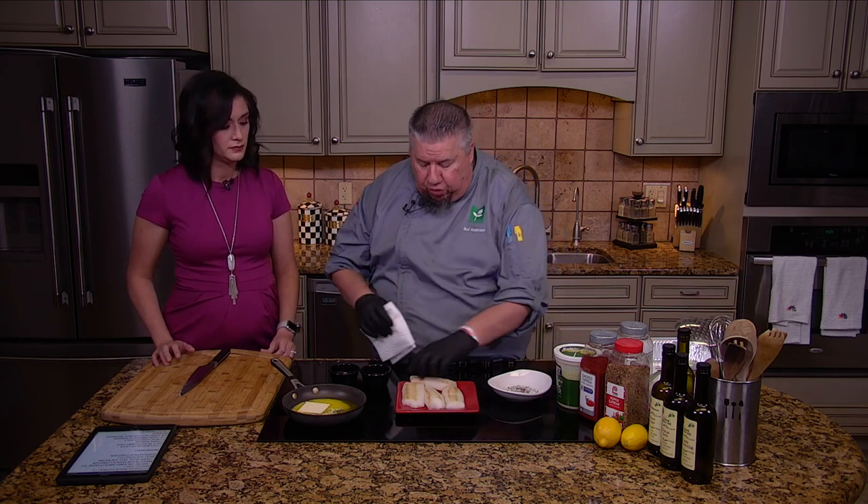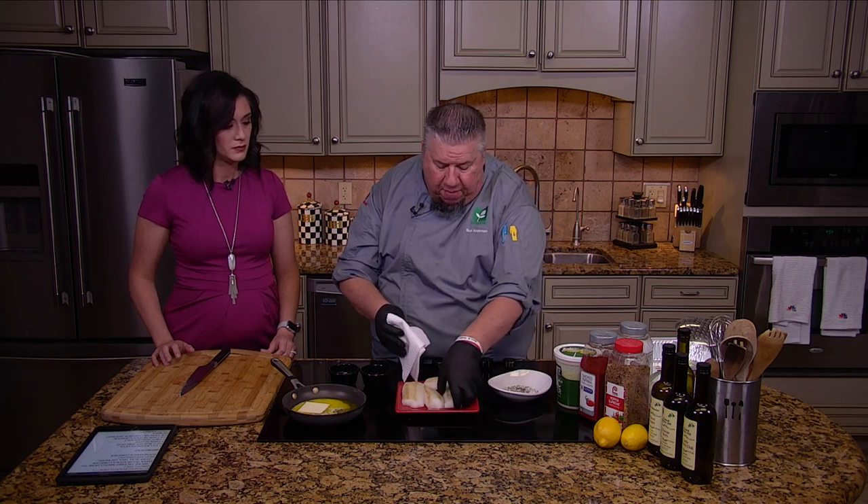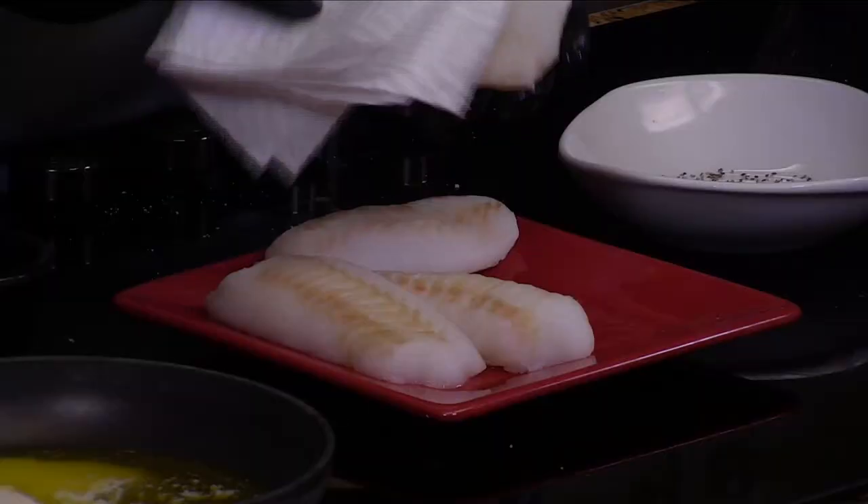What we're gonna do is take this, and the first thing you want to do whenever you're doing something like this is pat it off with a paper towel and just kind of get all the moisture off of it.